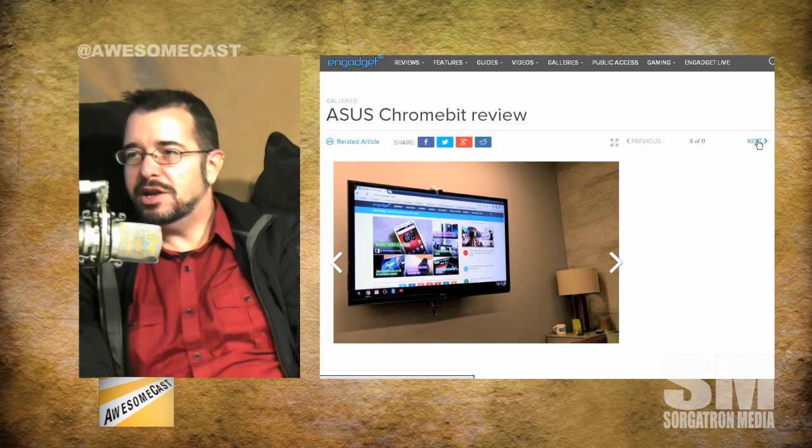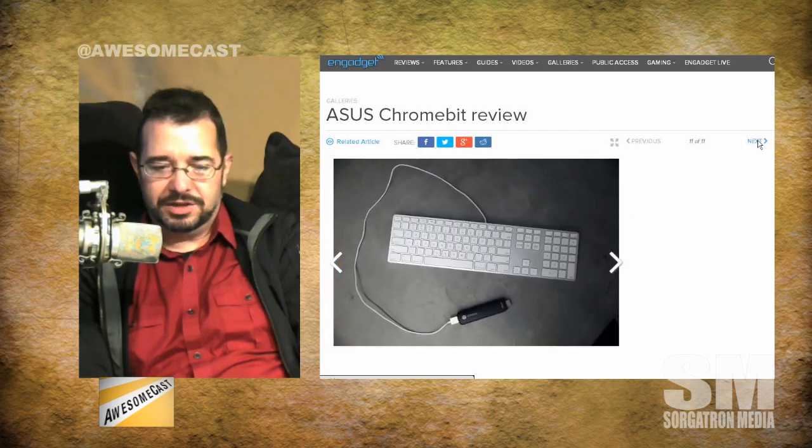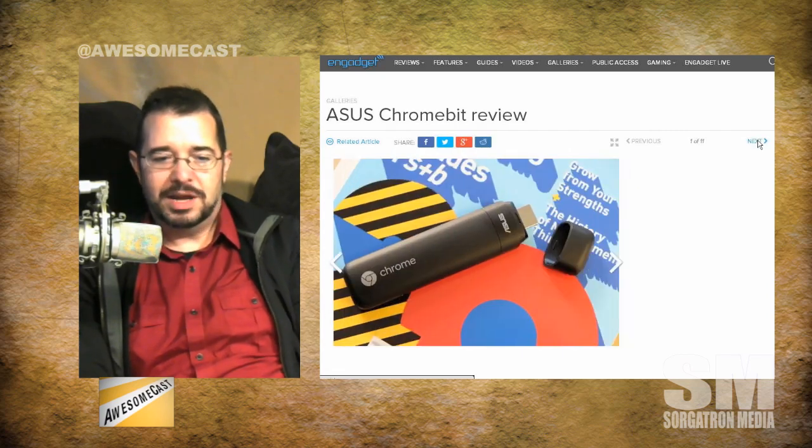They're not saying this is a replacement for a streaming device like a Roku or an Apple TV. You're not getting the quality out of a Netflix stream that you probably would elsewhere. But it is good for just your basic browser window, and low-intensity games - your typical Chromebook type tasks. There are a lot of in-browser games suitable for Chrome browsers and Chromebooks, so that's a possibility.